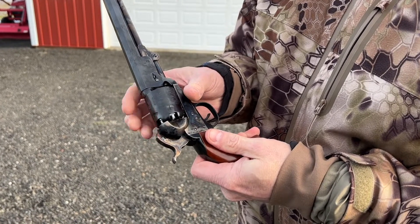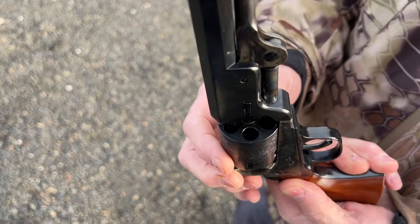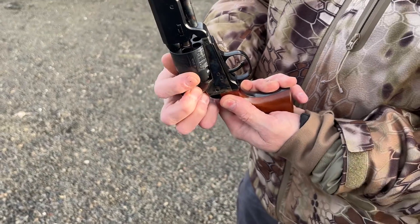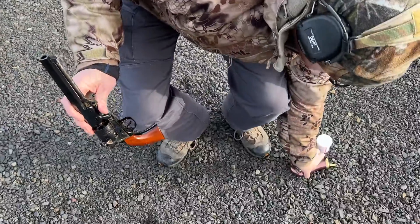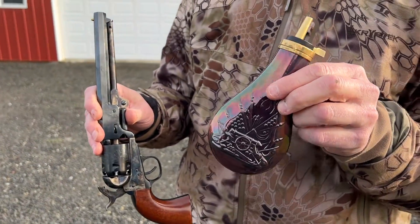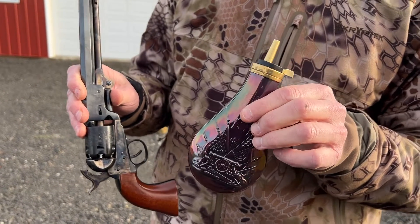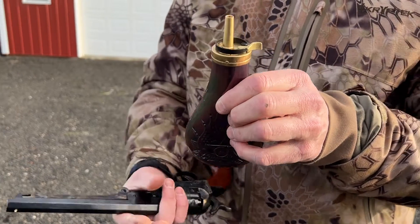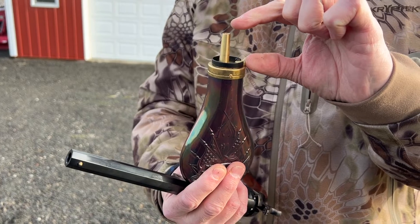You'll notice that at half-cock the cylinder revolves freely. The reason is we need to be able to load each one of the cylinder holes with powder and a ball. The way we do that is with what's generically called a powder horn. Back in the old days they didn't have time to measure out any particular weight of powder — they did it based off of volume. We're dealing with the amount of powder that fits into this little brass spout right here.